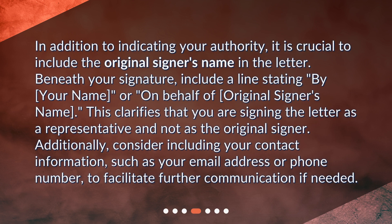In addition to indicating your authority, it is crucial to include the original signer's name in the letter. Beneath your signature, include a line stating "by [your name]" or "on behalf of [original signer's name]." This clarifies that you are signing the letter as a representative and not as the original signer. Additionally, consider including your contact information, such as your email address or phone number, to facilitate further communication if needed.